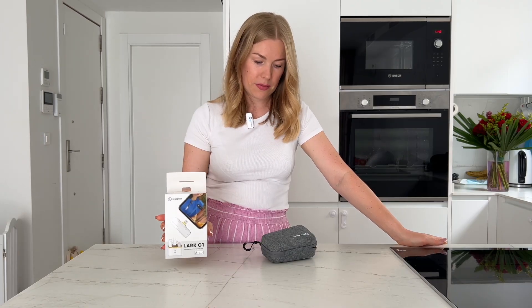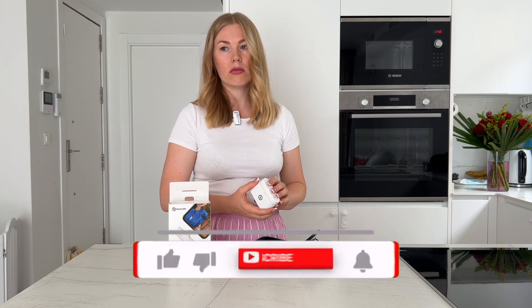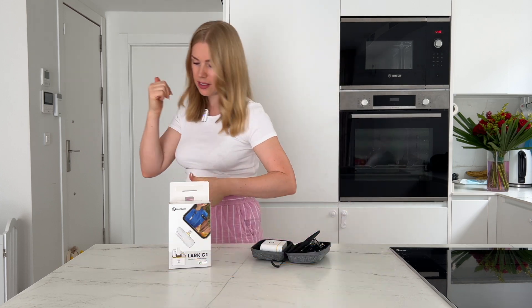But overall it's nice — it's easy to carry, easy to charge, looks normal, and sounds pretty good I would say. That's all. It was a very short review. Thank you for watching — please like and subscribe to the channel.